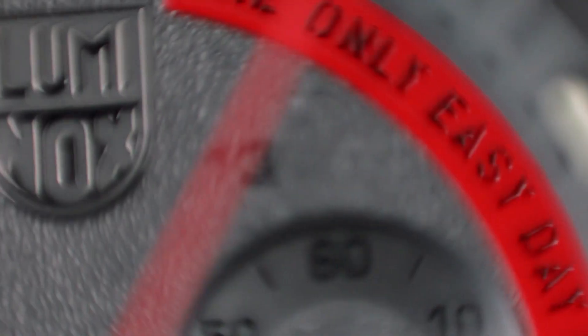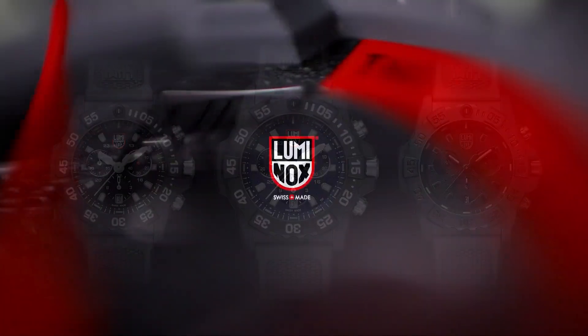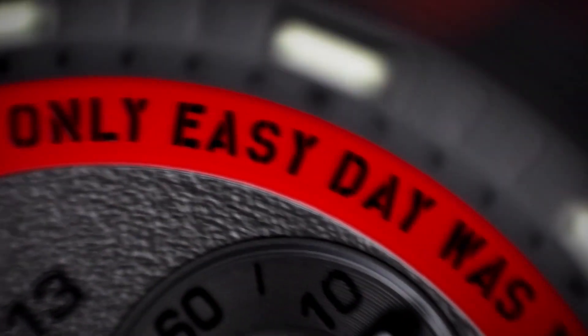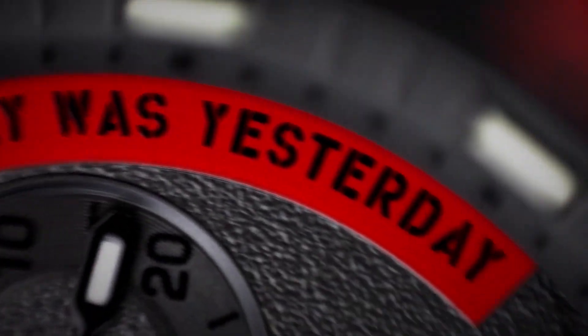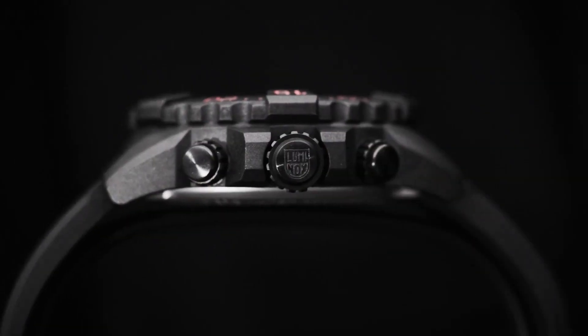Luminox Bear Grylls 3749 Wristwatch: Bear Grylls is the most famous face on the survival and outdoor scene all over the world. He has spent his entire professional life in the wilderness, traversed the world's most extreme regions, and survived the most dangerous situations unscathed. The Bear Grylls Survival Series Watch is designed to help you survive and will be your trusted companion to help conquer any conditions. 300 m water resistant, sapphire crystal glass with anti-reflective coating, chronograph, stainless steel case, diameter 45 mm, case thickness 14 mm, band length 8.25 inches, bandwidth 24 mm.